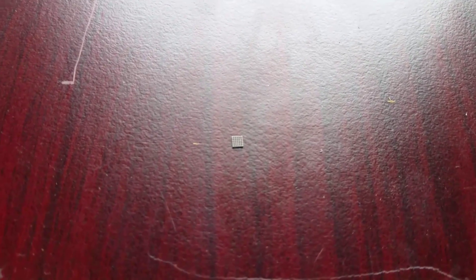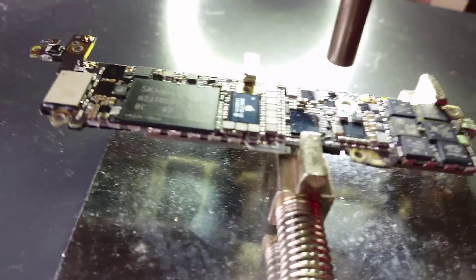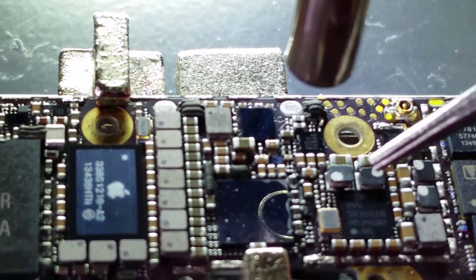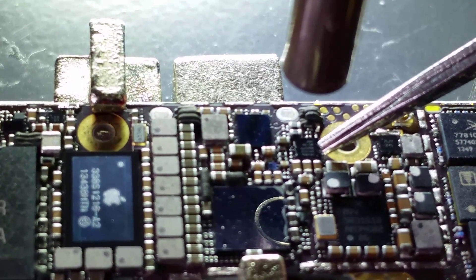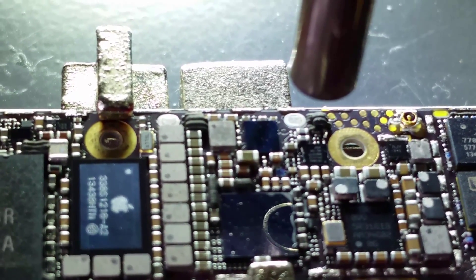The chip right there — all the solder balls on the bottom. I'll show you where it is on the motherboard. I've already got it set up under the microscope. You can see the black chip right here — that's the chip that needs to be replaced. So that's what we're going to be doing today. Let's get right to it.